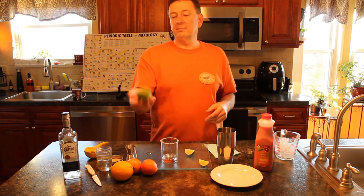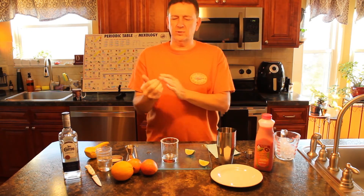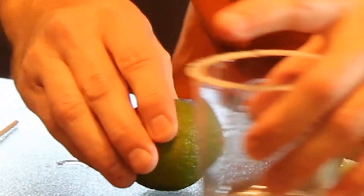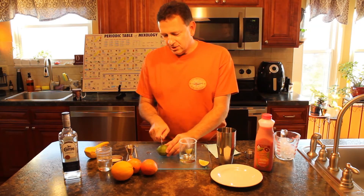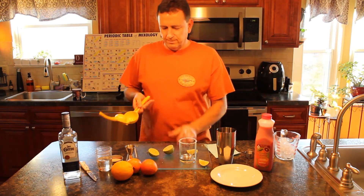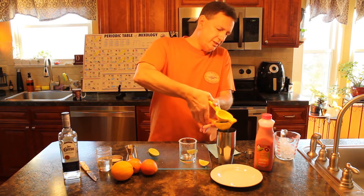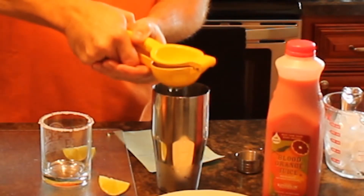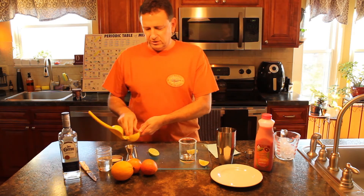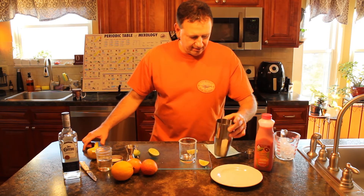Now we want to hit it with some limes. I usually give this a good roll just to loosen up the skin so it's easier to cut and easier to smash. Let's go ahead and cut that. Put your lime down in your lemon squeezer — easy peasy. Put that in your tin. That's a half a part of the lime juice. It's smelling good already.